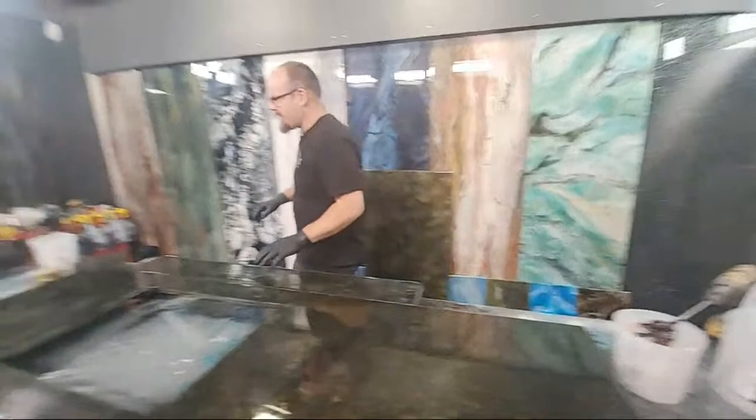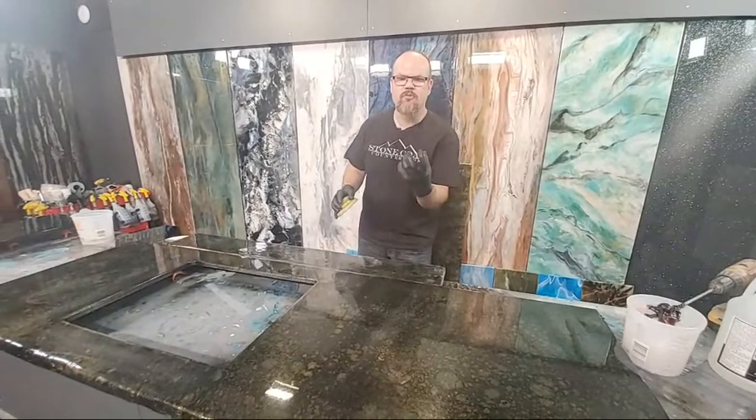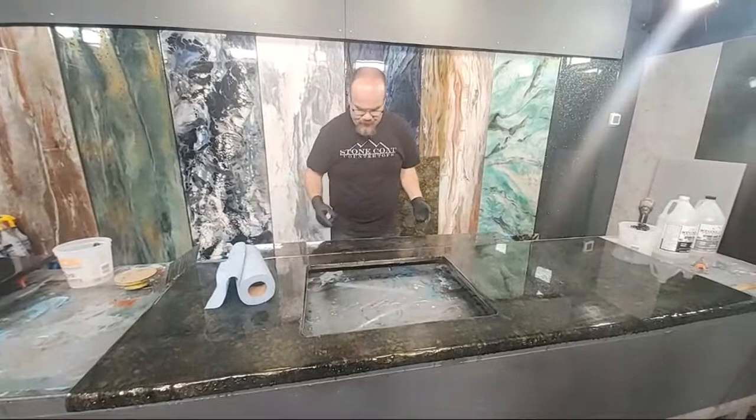So what we're going to do is sand first. I've already sanded these, but I want to emphasize — sand with 220 grit, just get that scratched up a little bit. You want a good mechanical bond; that means it's going to bite to those micro scratches. Then you're just going to take a paper towel and wipe that dust. I've done that on the entire piece and took care on my edges here on the undermount sink.